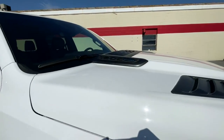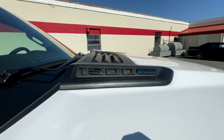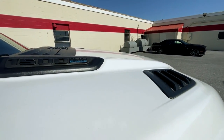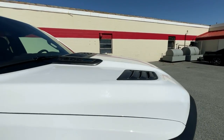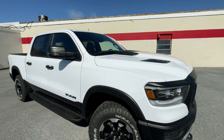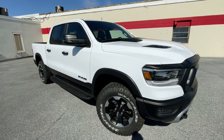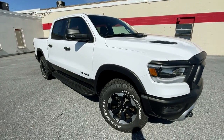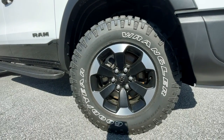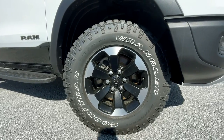Moving to the profile of the Ram Rebel, starting at the top of the hood you'll have your 1500 badge and a Hemi e-torque badge right next to that. You'll also have these functional air vents, which add to a really aggressive, sharp-looking truck. I think this is one of Ram's best-looking trucks, obviously only topped by the TRX in my personal opinion.